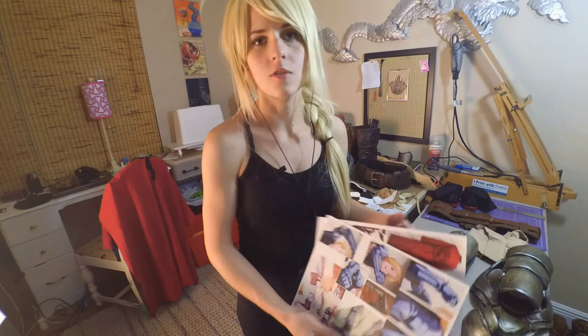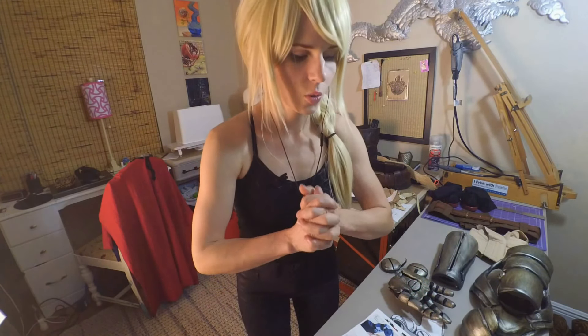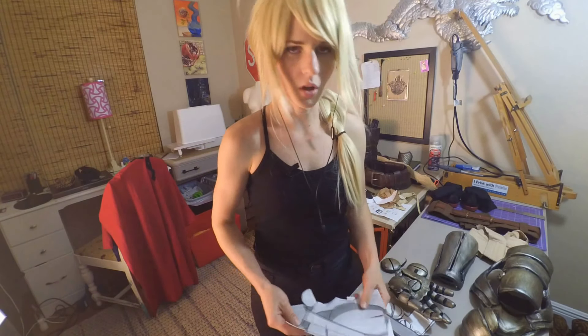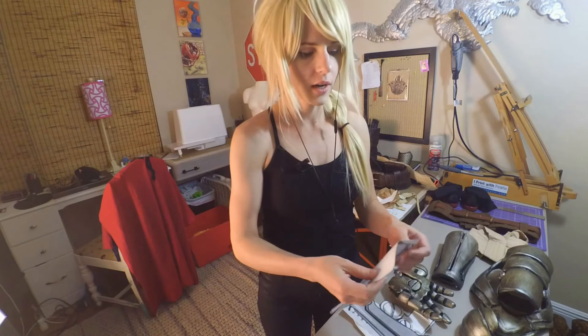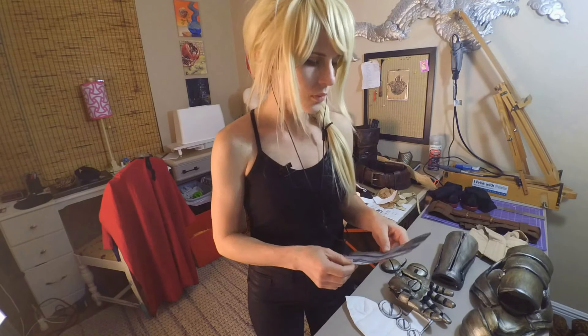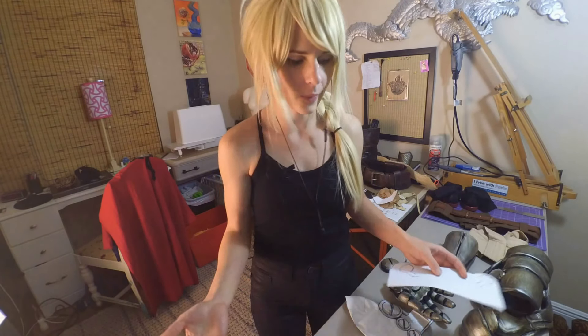I printed out pictures from online and different screenshots from the show to get every angle possible to figure out how to bring this piece from an animated version into something I can actually put on and also put around my arm, as opposed to having to amputate my arm. What I like to do is start out with paper and try some different shapes. You can actually even print out life-size versions of those photos if you have a good angle, then design around that to see how it fits on your arm or whatever body part you're working on.